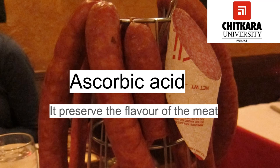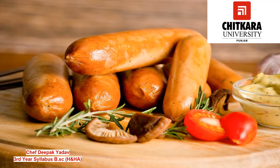Now we have ascorbic acid. The addition of ascorbic acid preserves the flavor of the meat and prevents it against fungi and yeast. It is also a good antioxidant as it prevents oxidation and aids in color retention.